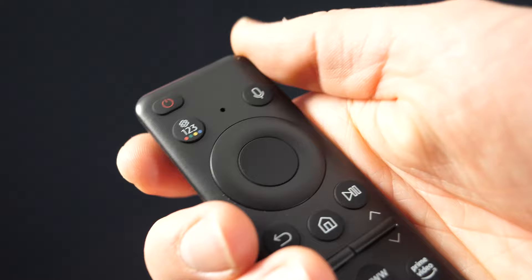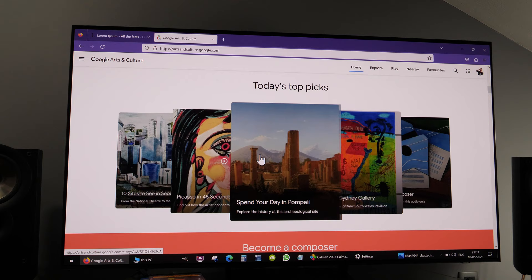At least one custom button would be great. In my opinion, the web browser button makes no sense to be there. How often do you use a web browser on your TV? Let me know in the comments.